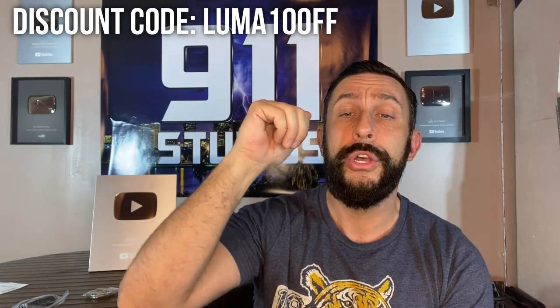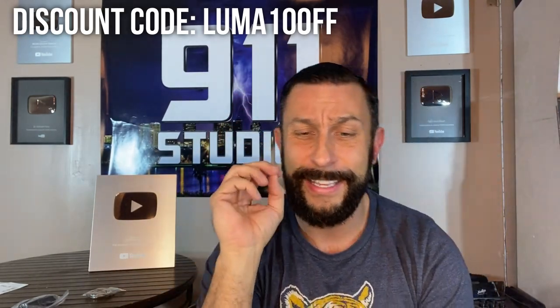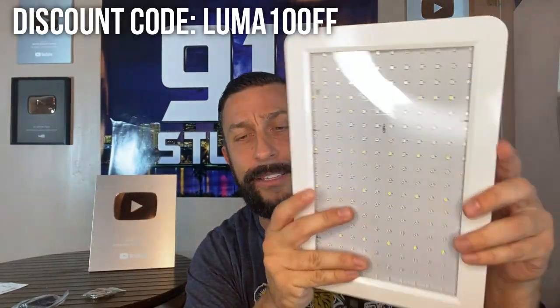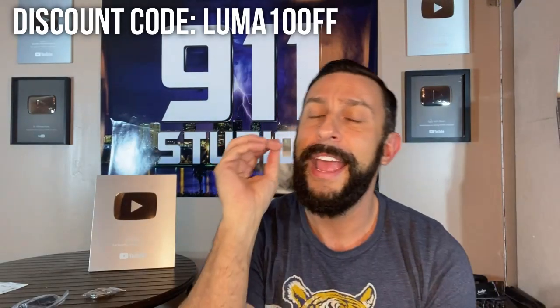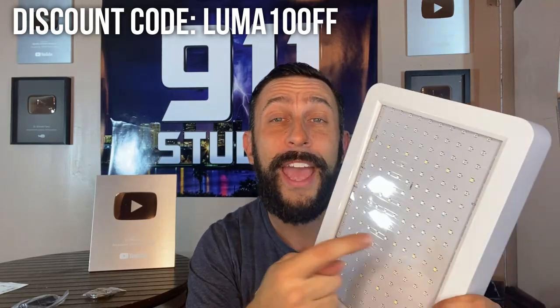The dual light switch, the ABS plastic, the compact and easy setup — and it's cost efficient. Easy setup: look at it, so small, compact setup. And number five, it's cost efficient.